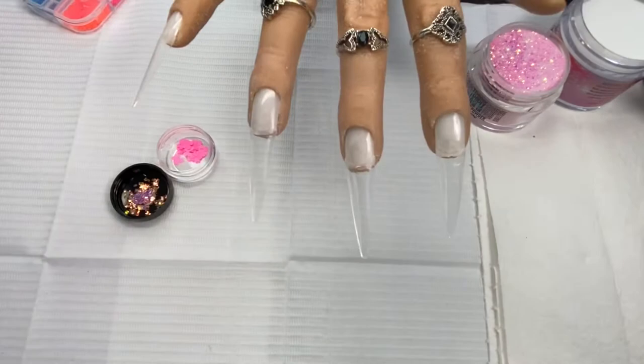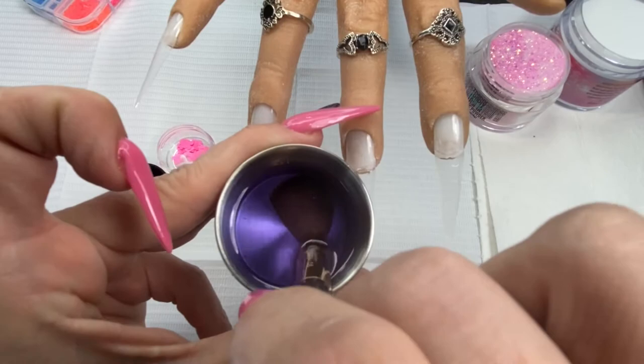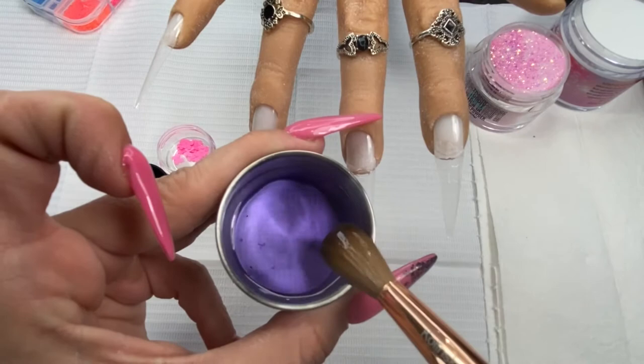Okay, let's get started. First thing we want to do is burp our brush. To burp your brush, put your brush down in your monomer and push all of the air out — you see all that air? That would have been bubbles in our acrylic. Once the bubbles stop coming out, you have effectively burped your brush.